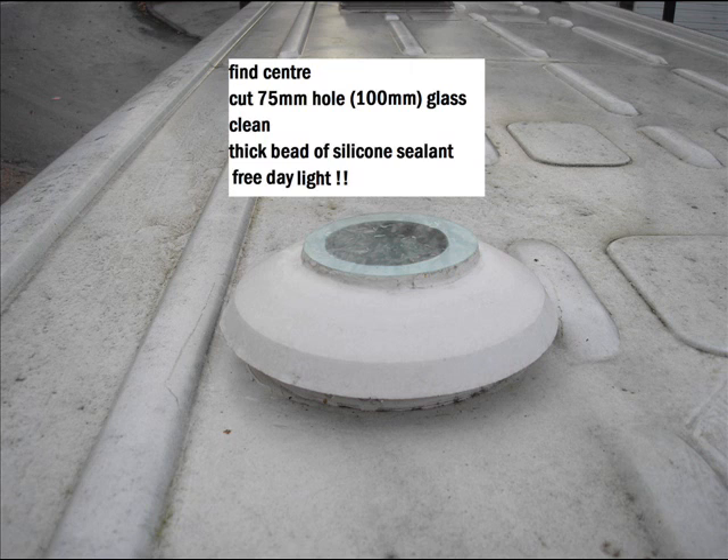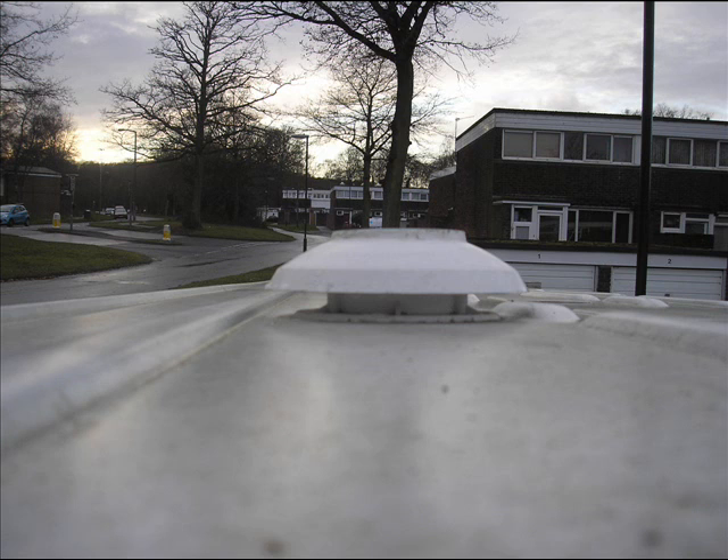It's quite easy to do, as long as you can get a nice circle of glass. Those vents are quite cheap — they're only about a tenner, if that, on eBay. Obviously, you should be able to get some glass out of something or a lamp. It works. It's good light and it's free, obviously.